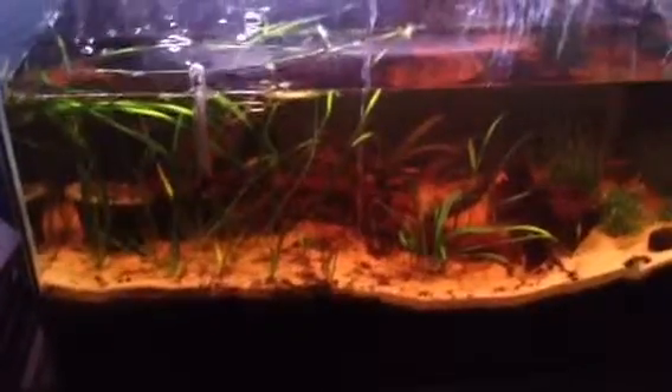I'm using a — pretty sure this is a ZoomEd light from my local fish store. It's one of the sunlight bulbs. It's not T5, I think it's T8, and it's making it look real nice.